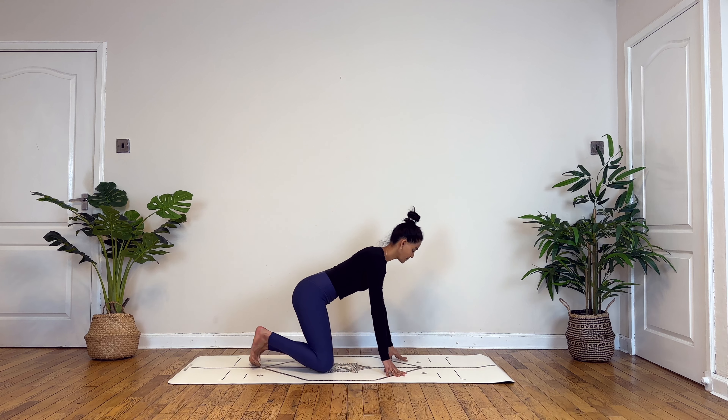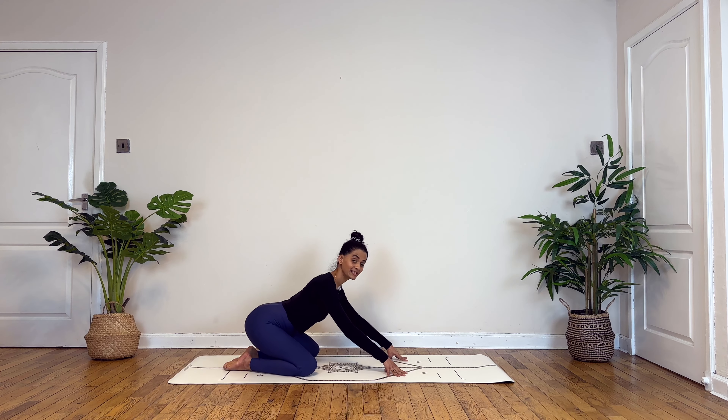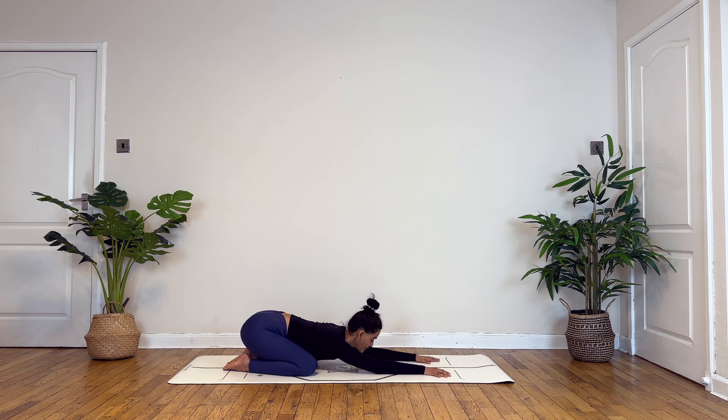Let's begin by coming into child's pose, gently drawing your big toes together, knees slightly apart, slowly walking your hands forward to drop your chest and forehead towards the mat. Taking this time and opportunity to gently settle into this present moment, letting go of anything that was happening until now or is to happen after. Beginning to slow down your mental activities, dissolving any lingering thoughts, and simply observing your breaths in and out of the body.